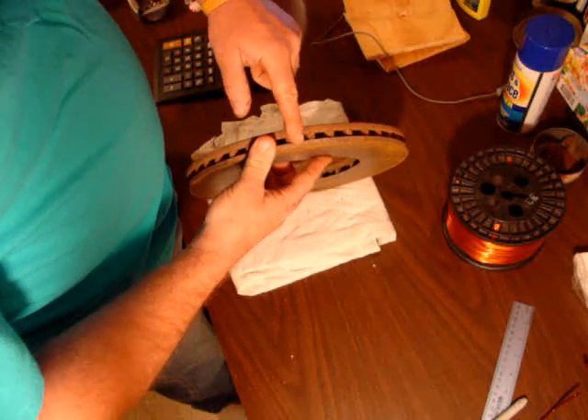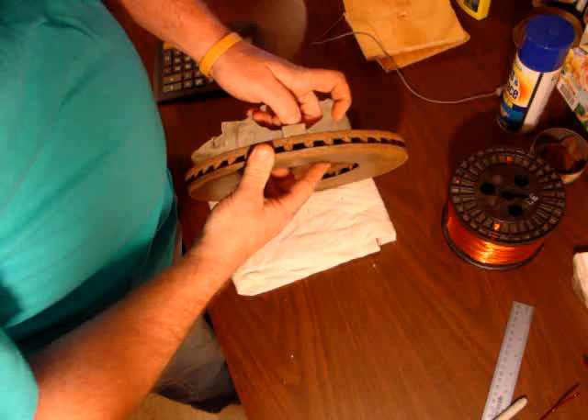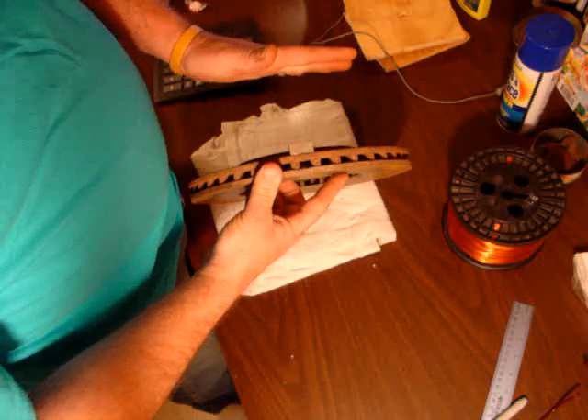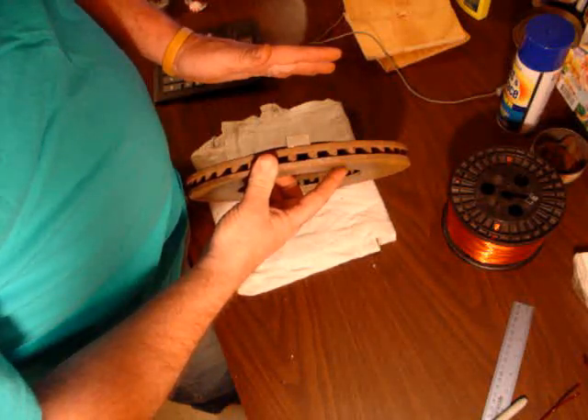The flux comes in this way, goes over here, and comes back out. So with these, if I had two magnets sitting here, both of those magnets are twice as strong. And then with the other rotor on the other side — magnets against magnets pulling towards magnets is a lot stronger than magnets pulling towards steel.